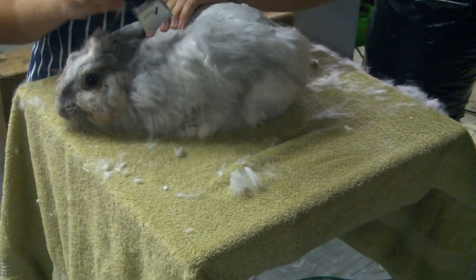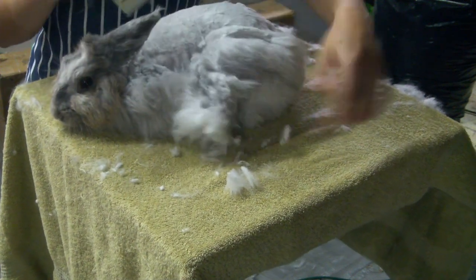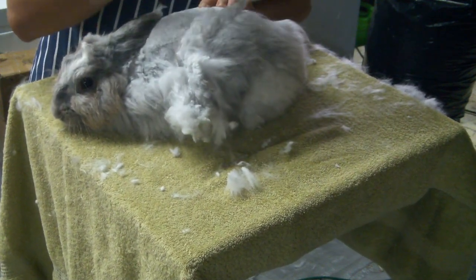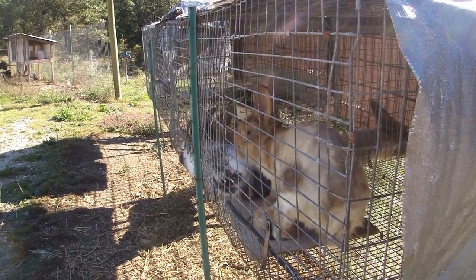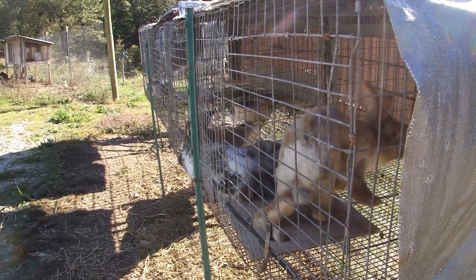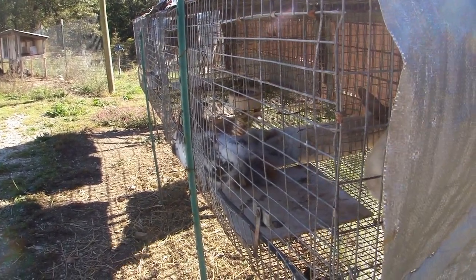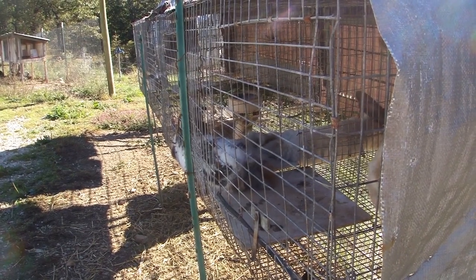Not too long ago, I shaved all of the angoras again so the long fur doesn't get in the way of the dust getting to their skin. If they had super long fur, it would probably block it from getting where it needs to be to kill the mites. But because they're shaved now, their fur is just as short — or in some cases even shorter — than regular rabbit fur, so they'll probably have no problem.